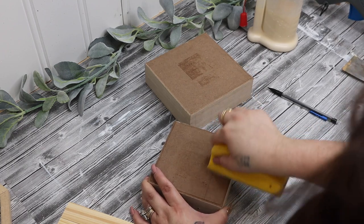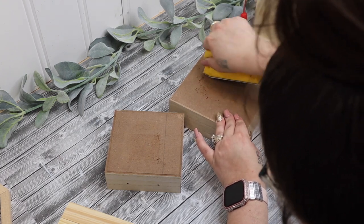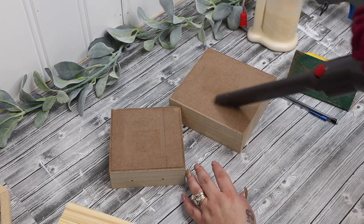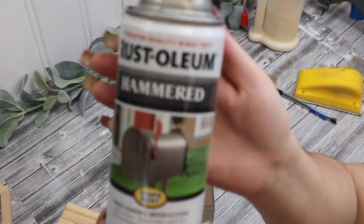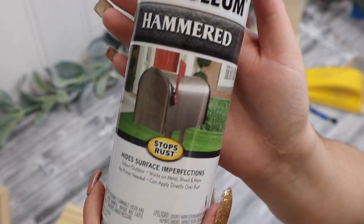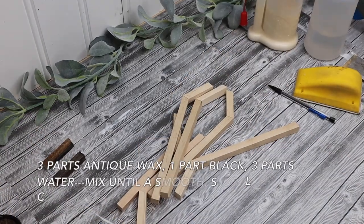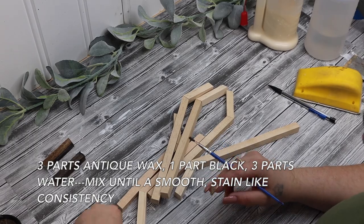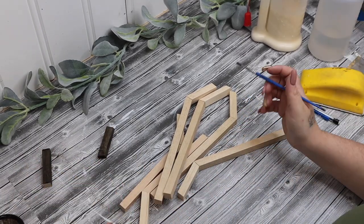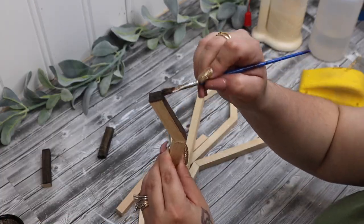Next I sand down that residue on these boxes. I then go in with my Rust-Oleum hammered silver spray paint and spray paint the bottom and the top of our lantern. Once I had those spray painted, I took three parts antique wax, one part black, and three parts water, mixed it until smooth just like a stain, and then stained all of our side pieces.